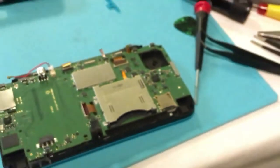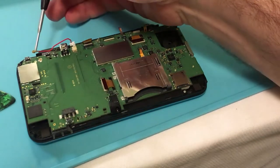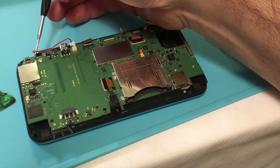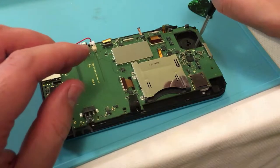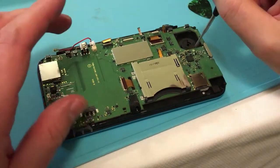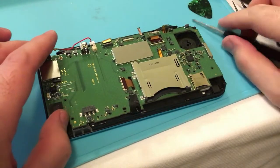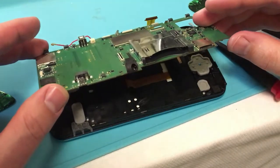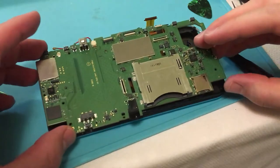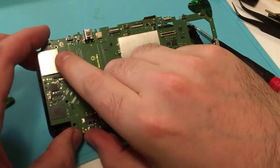Now what we have is a couple more screws to take out — I think a total of four more screws: one here, one here — these two are the ones that go to the C-stick — another one here, and one more. Actually there were five: two here, one there, one there, and one there. Now the C-stick is loose and the C-stick has a ribbon cable right behind it. We've almost got the logic board out, but you've got to be really careful.